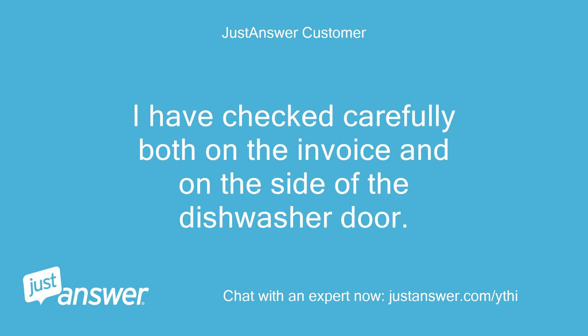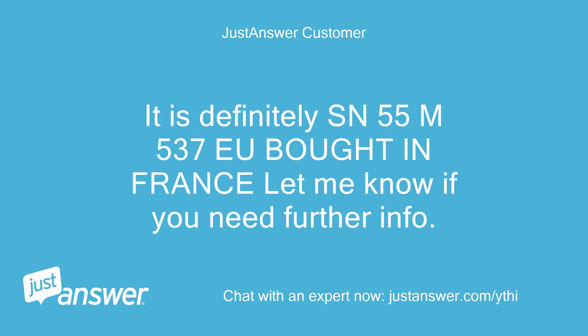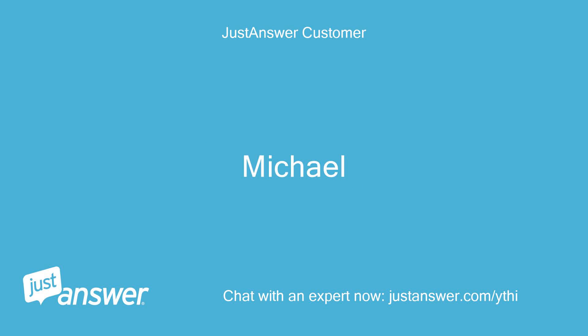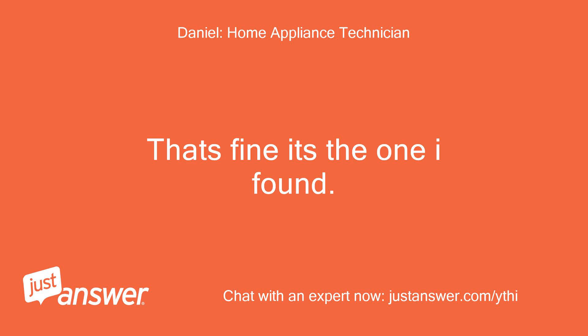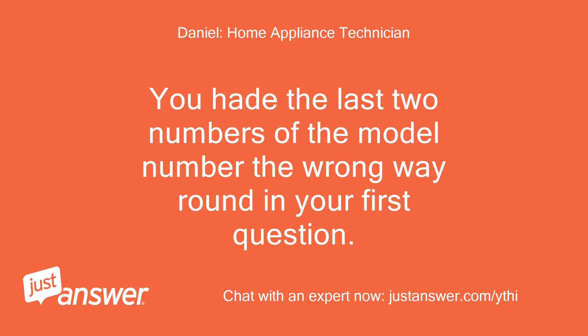I have checked carefully both on the invoice and on the side of the dishwasher door. It is definitely SN55M537EU, bought in France. That's fine, it's the one I found. You had the last two numbers of the model number the wrong way round in your first question.